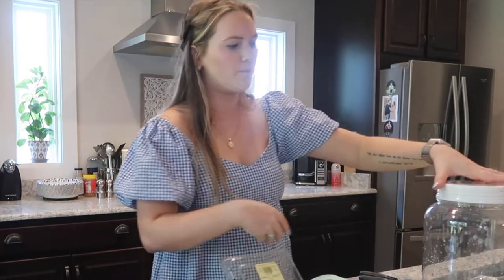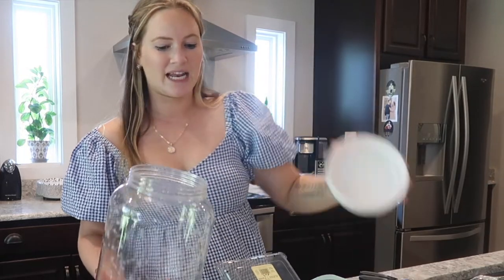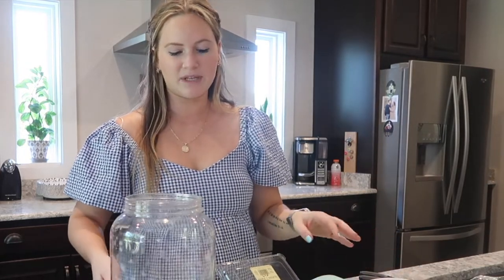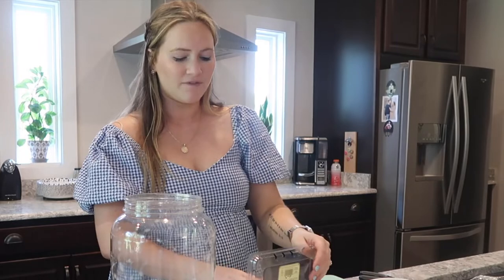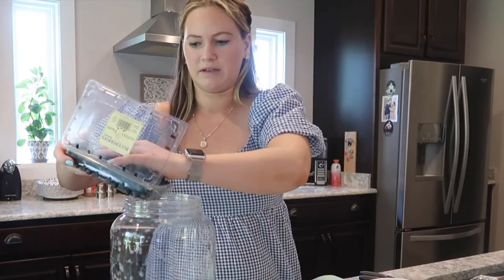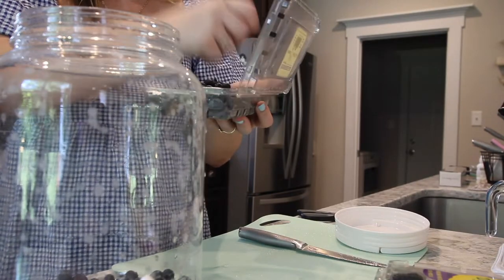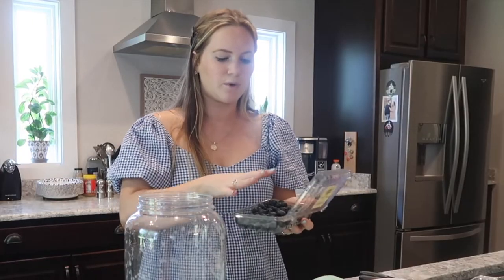Up next we're going to deal with the berries. I want to leave some of these whole and also cut some of them so the flavor is able to seep out more. I'm going to take this large juice container and layer in a few different options — first pouring some in whole, but we don't want to put too many in at the start. I'm also going to mash some of these and then put it all in together.